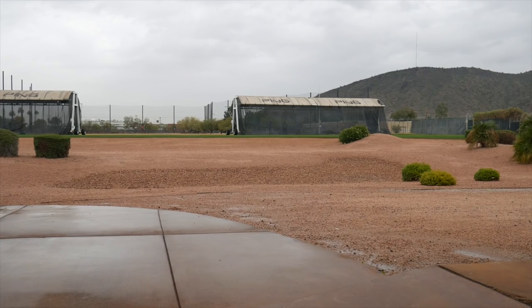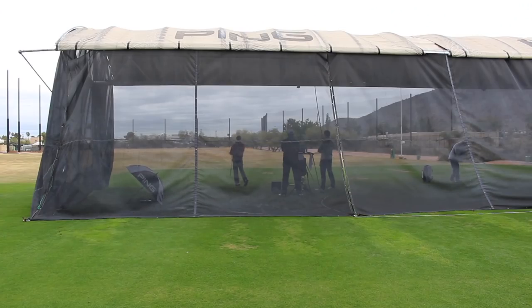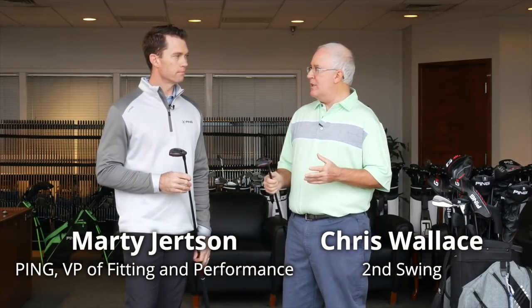Hi, Chris Wallace from Second Swing. We're with Ping today at Ping headquarters in Phoenix, Arizona, talking with Marty Jertsen about brand new G410 products. We're going to talk right now specifically about the hybrids.